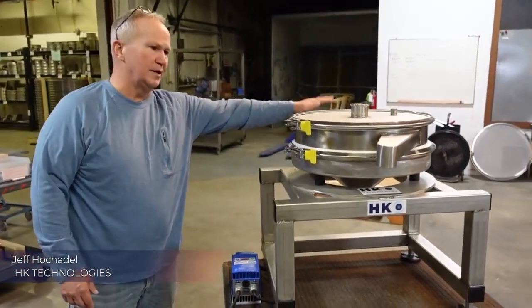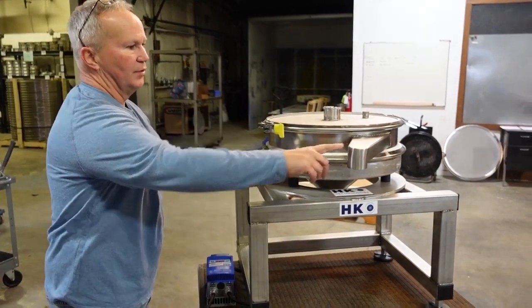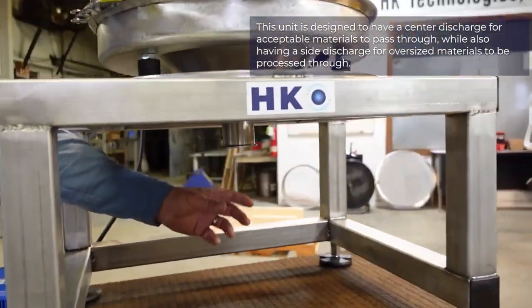It consists of one single vibratory motor mounted on three isolation mounts. This particular unit has an oversize outlet for the plus material. There's a screen on the lower section, and your fines are discharged underneath the machine.